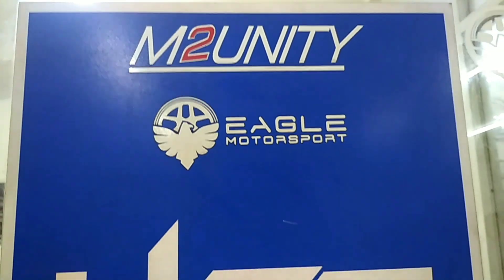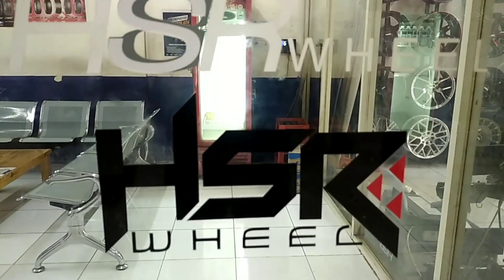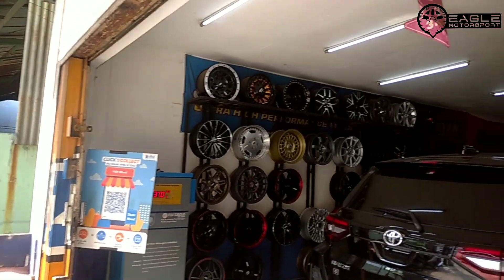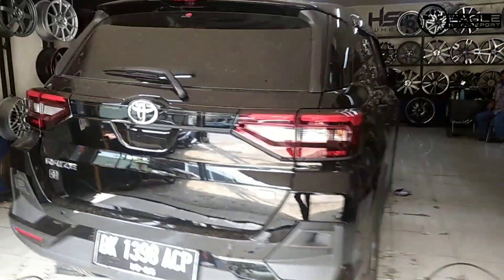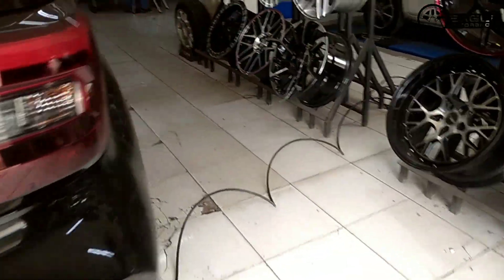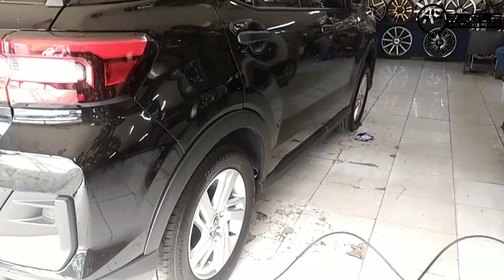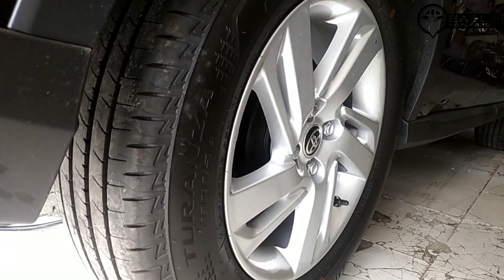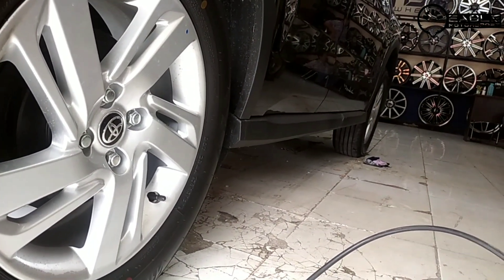Di video kali ini kita team Eagle kedatangan mobil Toyota Raize. Owner kita mau tukar tambah velg bawaan mobil Ring 16 ke velg HSR 16. Tukar tambah velg ke velg, dan ini velg bawaannya mobil Toyota Raize, mau kita upgrade ke velg HSR Wheel Ring 16.